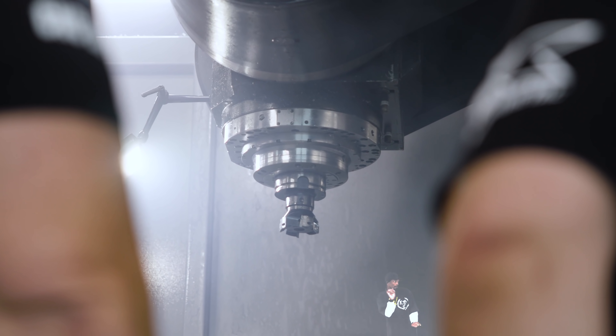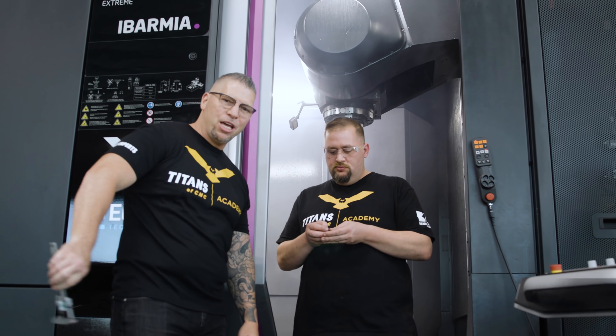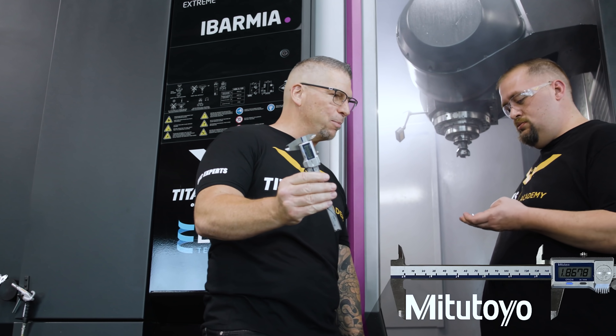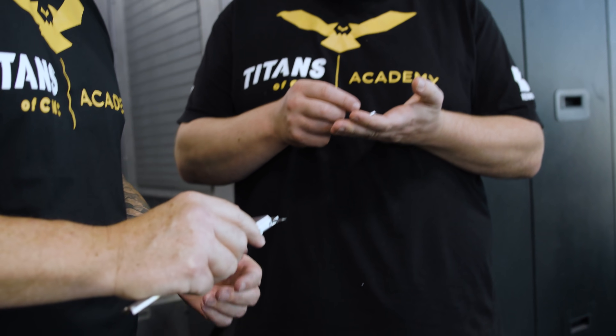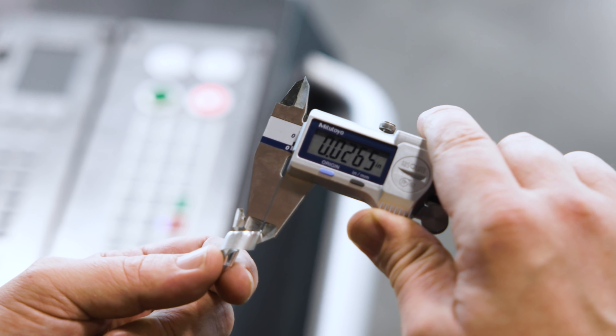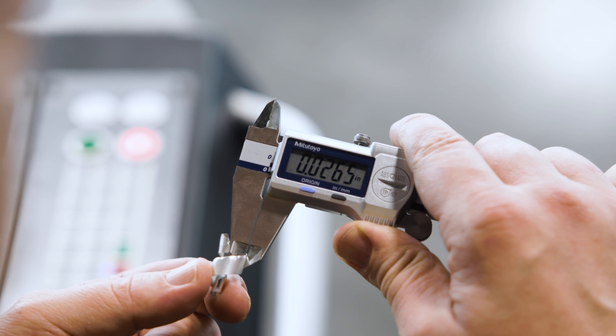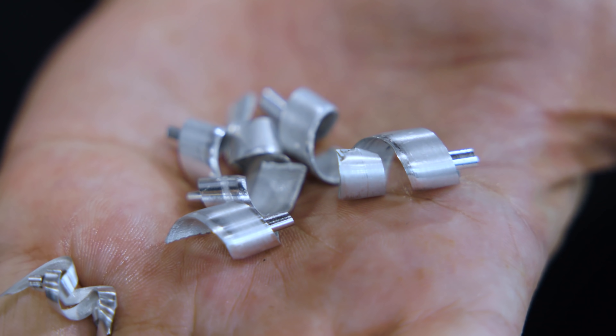Looks like Snoop Dogg's been in here. What do I have here but a parametric caliper. Those are some thick chips right there — yeah, for an aluminum face mill. It measures out around $26,000 to $26,500 — five tenths. That's a big chip there. You guys wanted to see the chips, here they are.